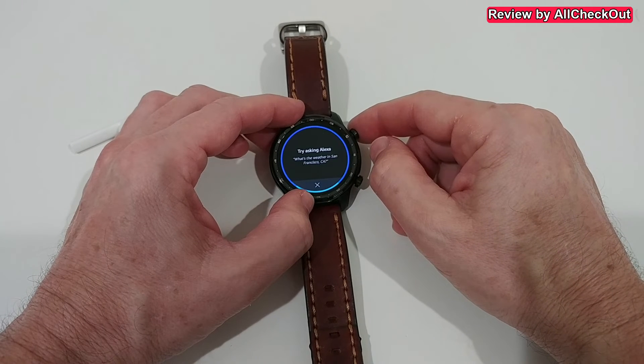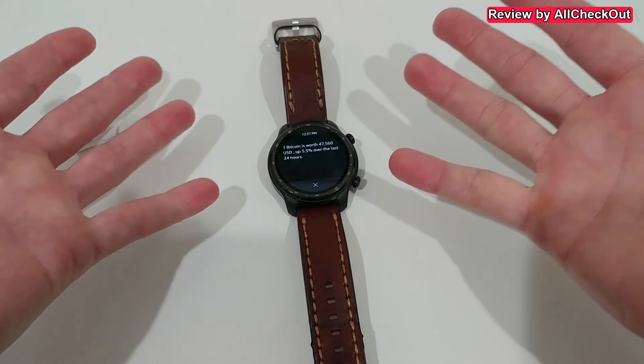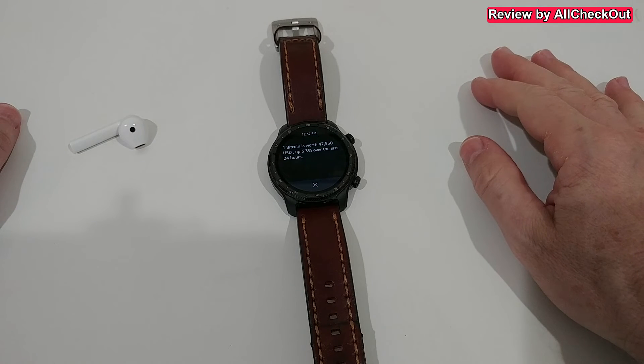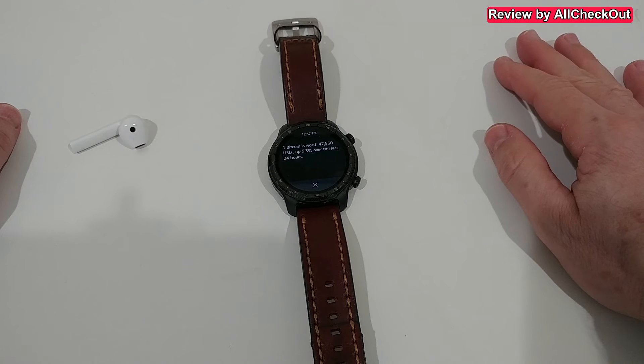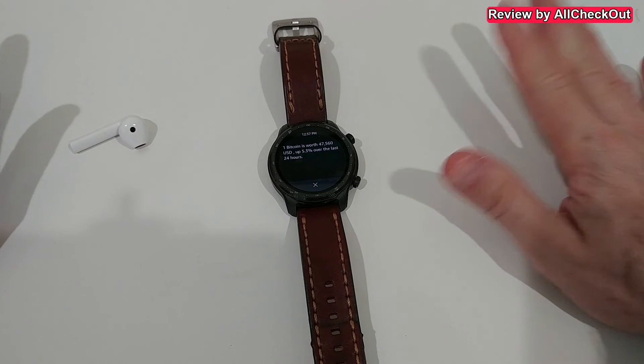Hey Alexa, what's the current Bitcoin price? One Bitcoin is worth 47,560 US dollars, up 5.3% over the last 24 hours. That sounds pretty cool - all the Bitcoin information. It works! We have a success. At least at the moment it's working.